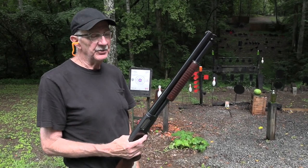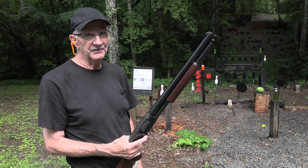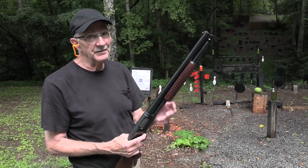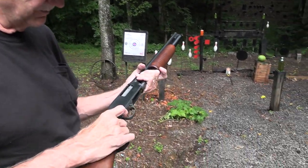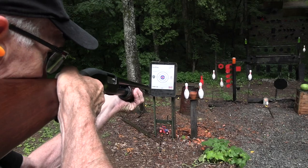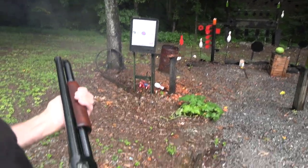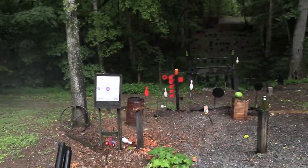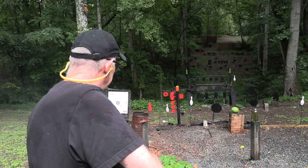Hickok 45 here. You've been asking for a slugfest — you're always asking for a slugfest — and it doesn't take much to get me to do one. I'm gonna start out by smoking some smokeless pot right there with a round. Oh, it did smoke a little bit. Oh, two pins — is that called a spare? Oh well, I don't know what it's called, but anyway.